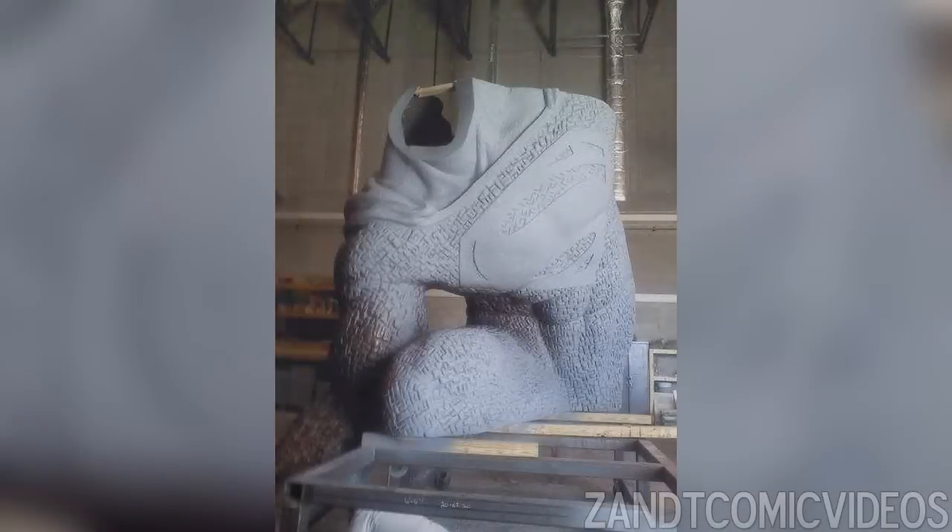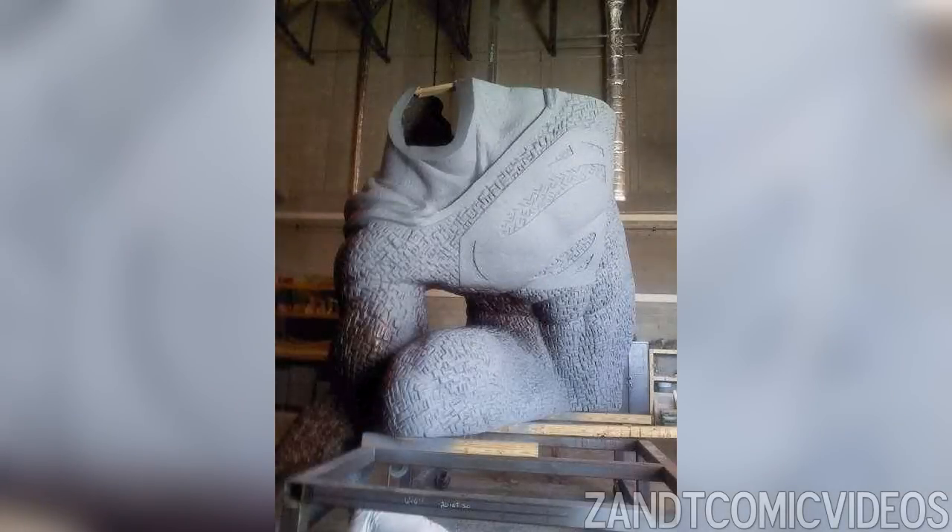What is up movie fans, it's Tim here and today we're going to be talking about the Batman v Superman: Dawn of Justice movie coming in 2016. The picture you're looking at on the screen right now is supposedly a leaked picture of the new Superman suit we're going to be getting in the movie.